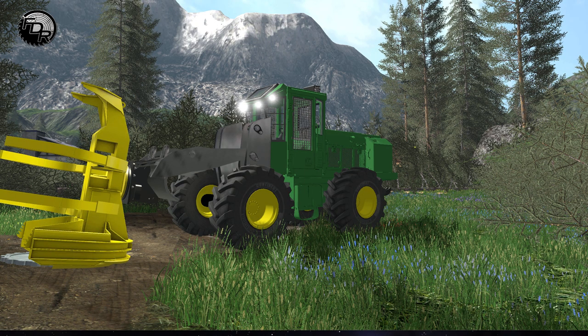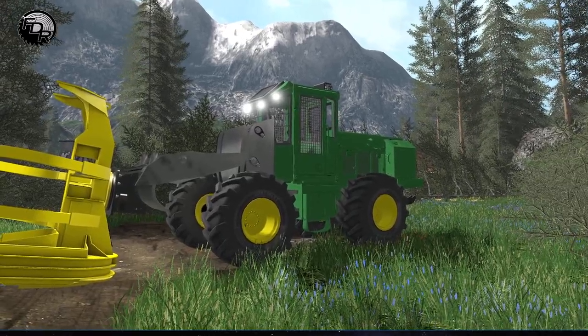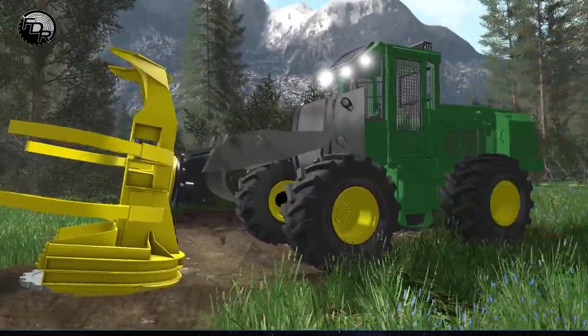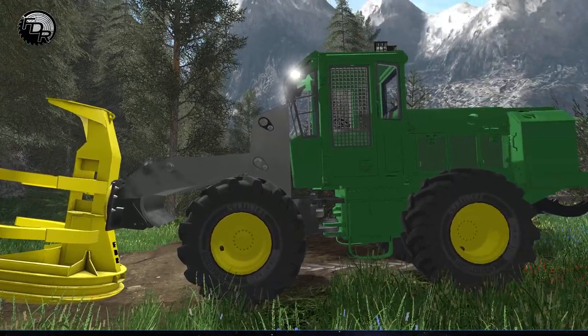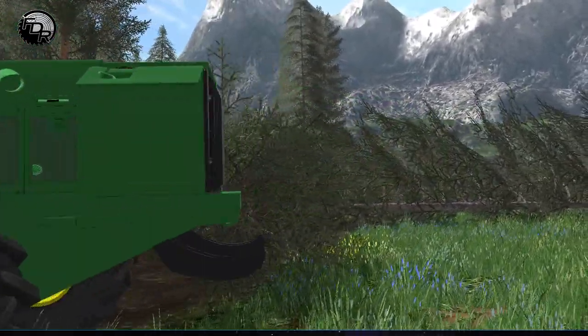Alright lumberjacks, welcome back to another new mod introduction. This is an older mod that we had out earlier in 2017, but it's been redone and remastered and it's definitely back in the ranks again today. This is the wheeled feller buncher — I've had a pretty big request to get this guy back up and running.